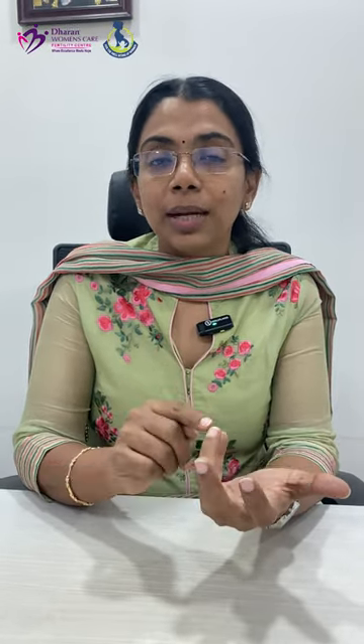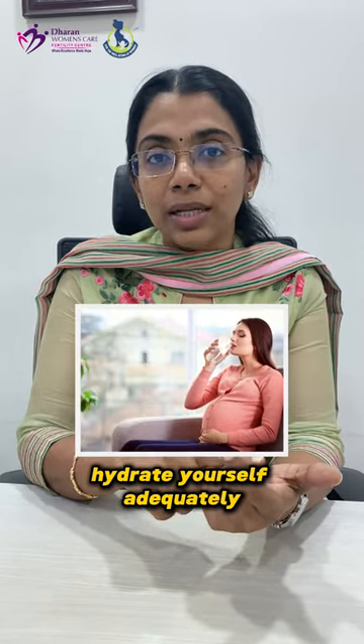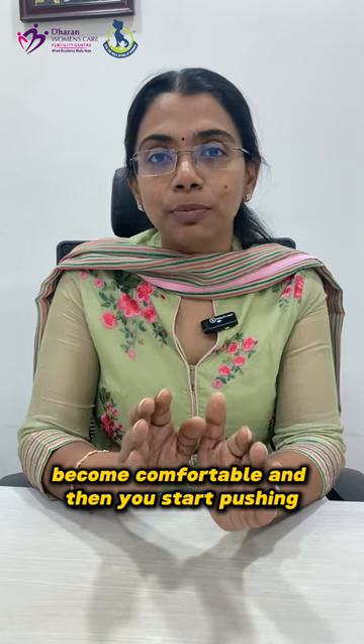First of all, make yourself comfortable. If you want to push, adapt. Don't panic. Hydrate yourself adequately. Take your partner's support as well as the doctor's and the nurse's support. Become comfortable and then start pushing.